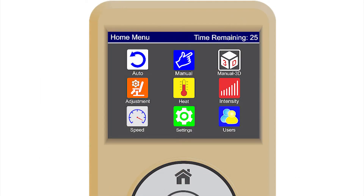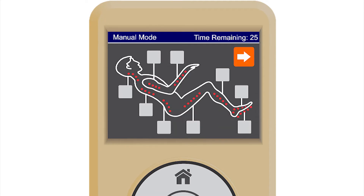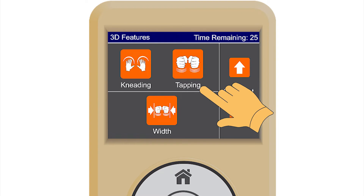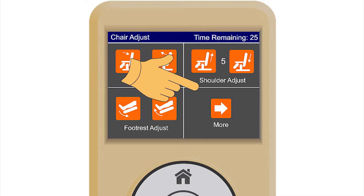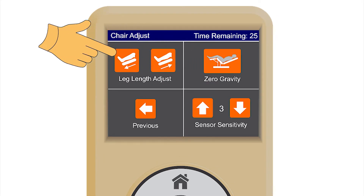Learning the home screen. Auto allows the user to select one of the nine automatic massage programs. Manual allows the user to customize a massage profile that best fits their body needs for optimal results. Manual 3D allows the user to fully control the 3D robotic system. Adjustment allows the user to adjust the chair to their preferred positions. When saved, the chair's position will be stored in the user profile.